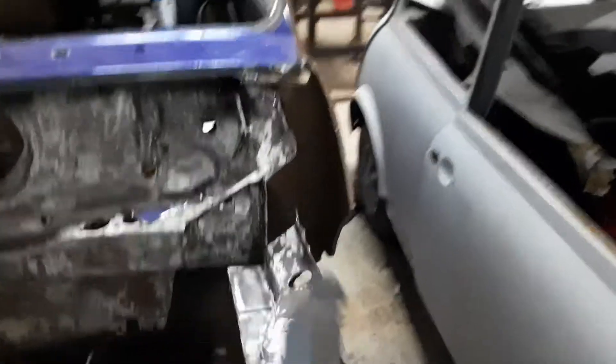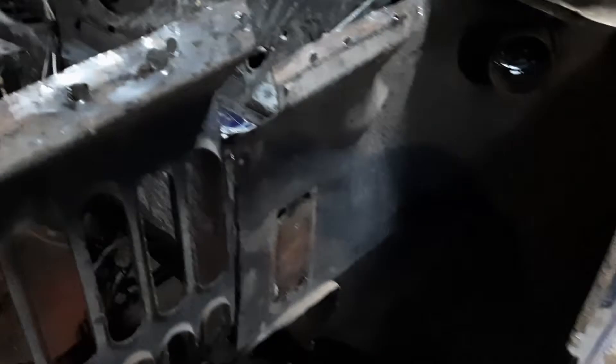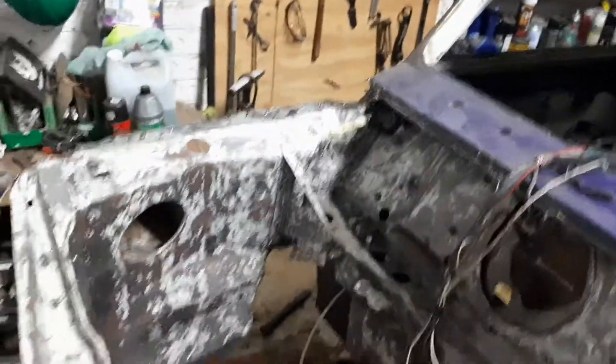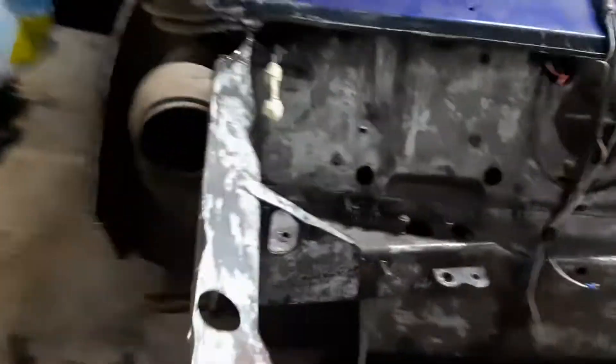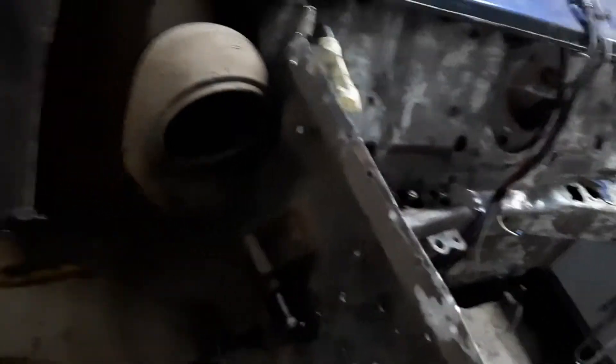First side done. Passenger side done — clean chop, nice. Now let's hop onto the driver's side chop. I'm going to take off the mounting, chop an inch, and go.